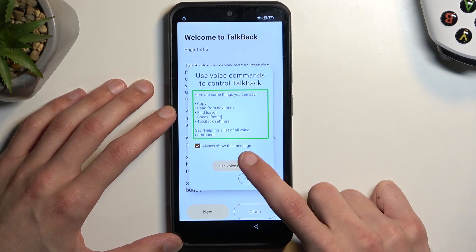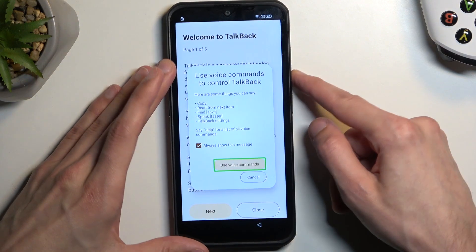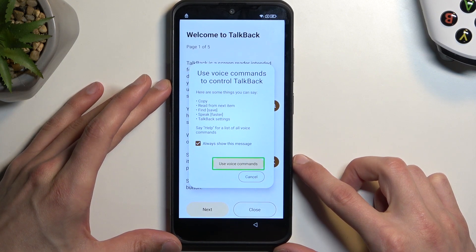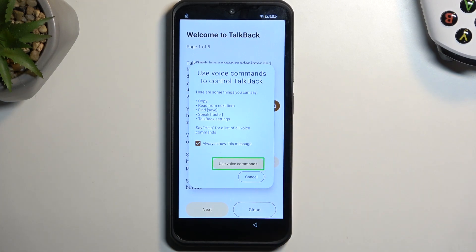Double tap and select 'Use a Voice Command.' Before you double tap on it, I'm going to quickly describe what we need to say, because this will need to be audibly and verbally told to the device. When you double tap on it you will hear a beep, which means the device is listening, and you want to say 'Open Google Assistant.'